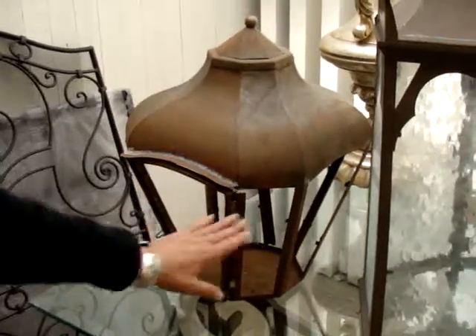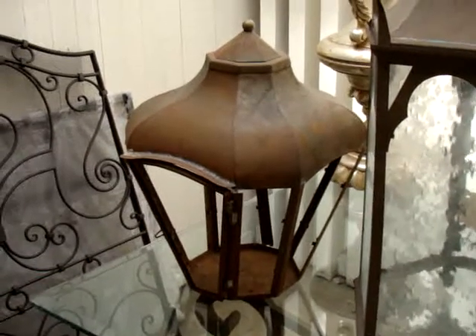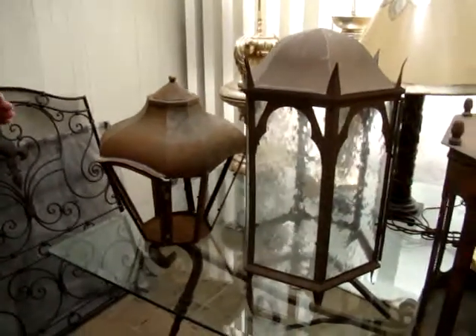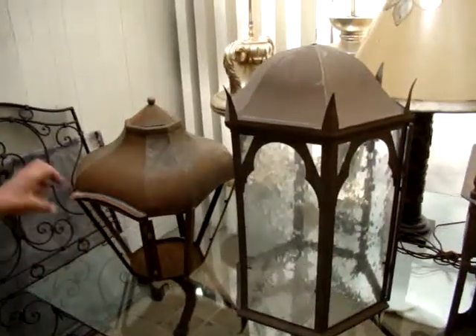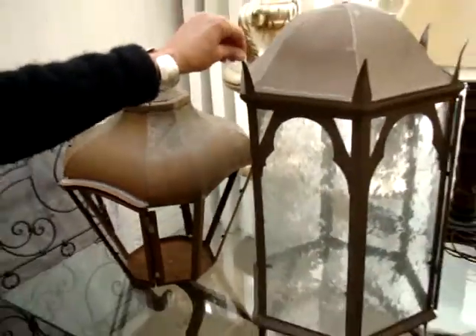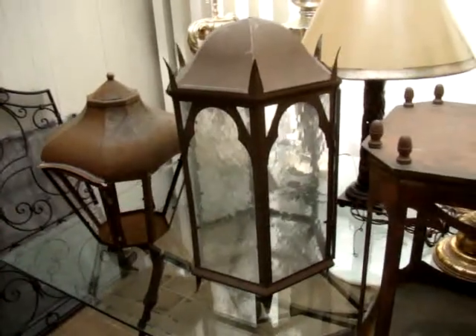This will have glass — it's not shown with glass — and will be wired. This could be something that could be hanging from a chain as a pendant, or also designed as a wall-mounted sconce, or it could sit on a base. Here we have another pendant design that does have the glass but doesn't have the wiring in it. This would be a hanging fixture.